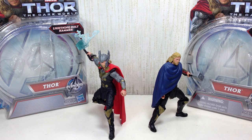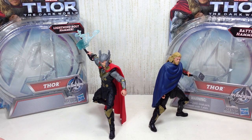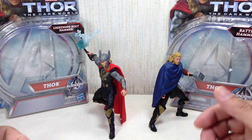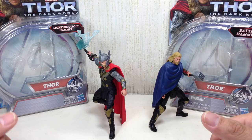All right, folks, we'll do a two-for-one review. This time we have Thor, the Dark World Thor — one with a lightning bolt hammer and the other one with just a plain battle hammer. Obviously the differences are in the accessories that came with the figure, but they do share the same mold, so I decided to review them at the same time.